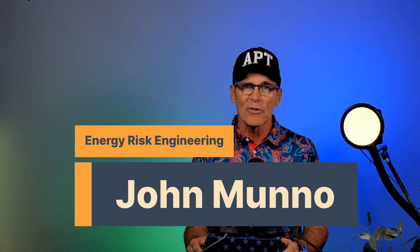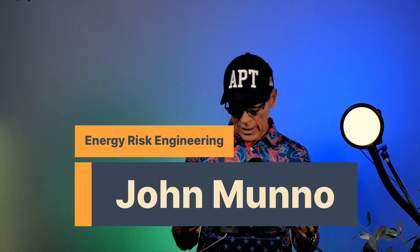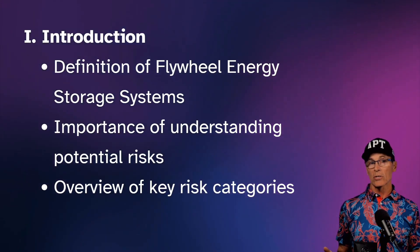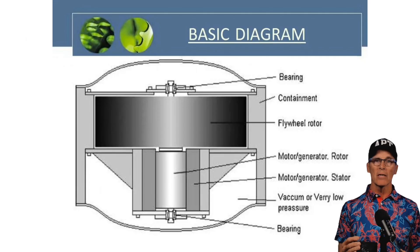Greetings everyone. Let's talk about flywheel energy storage systems — they're pretty cool and we may start to see a whole lot more of them. Let's talk about what flywheel energy storage systems are, and then we'll talk about what the risks are and how to manage those risks.